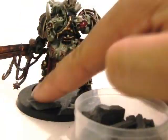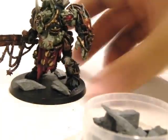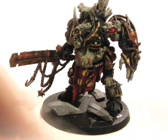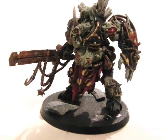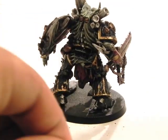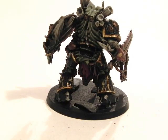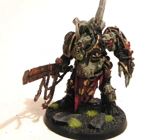Now, to make the base a little bit more interesting, I'm going to use slate rocks from the basing kit from Warhammer Fantasy and glue them down with super glue. After that, I'm going to use the traditional way of basing miniatures, and that's pretty much it.